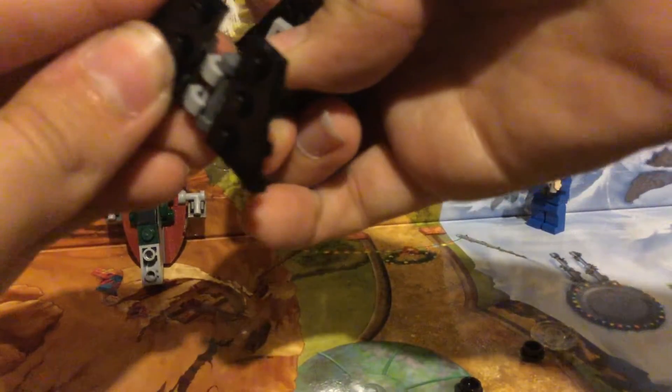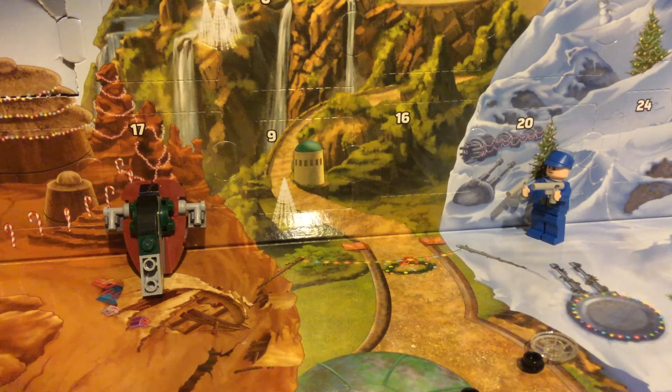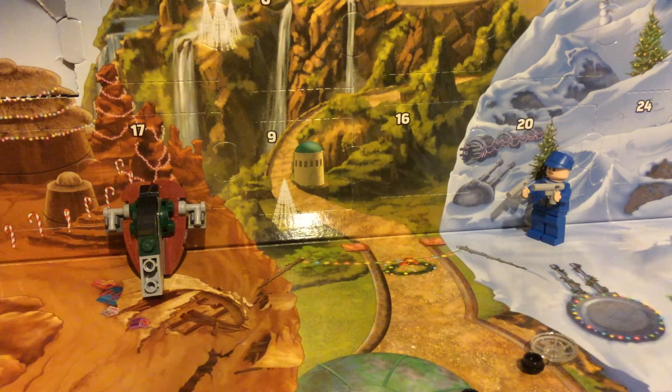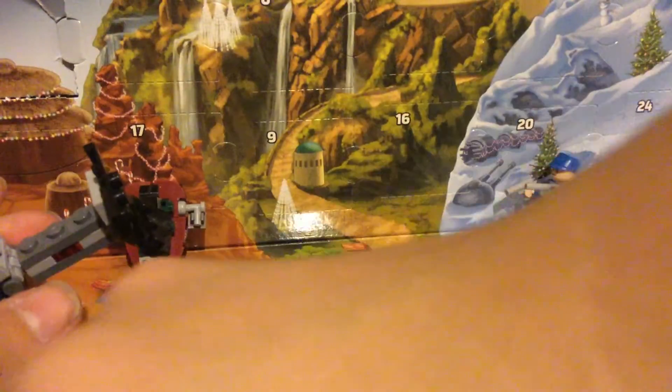We have the wing pieces here — I think we're building a TIE fighter of some sort. I'm trying to snap these things on off camera, it's kind of a hassle. And then we're going to do that, put this on top of here, and attach this piece on top of it.